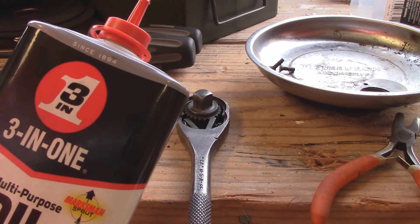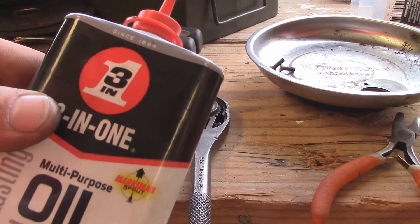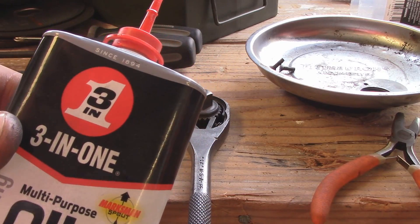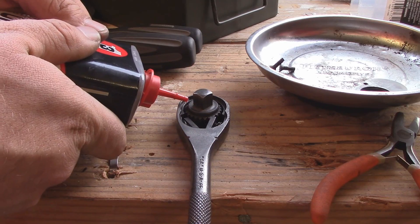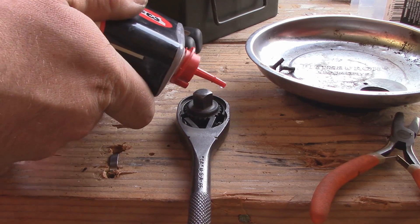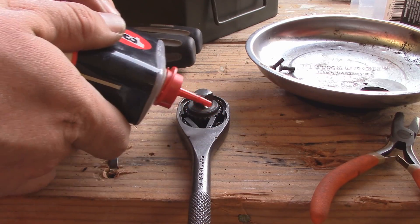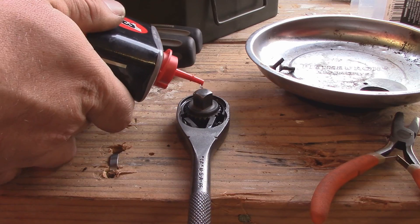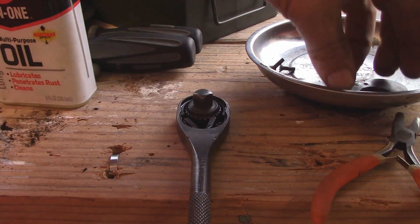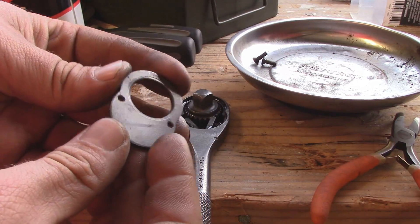Now, a grease you want to use on really any ratchet like this is called Super Lube, but in a pinch any lightweight oil should be okay. You're not going to need a lot of it, because quite a bit is just probably going to leak out if you use too much. I'm just going to put a few spots here and there, and then we'll throw our cover back on.